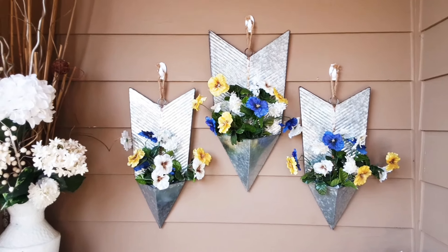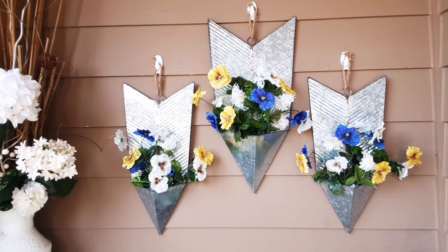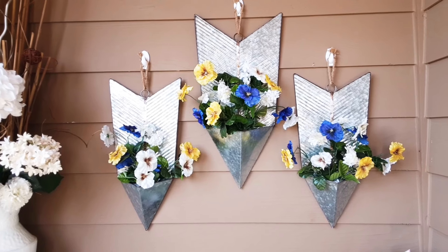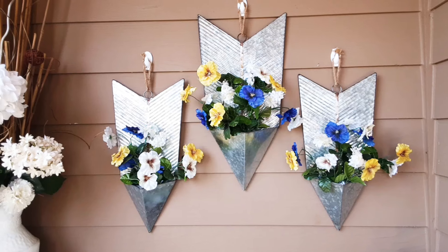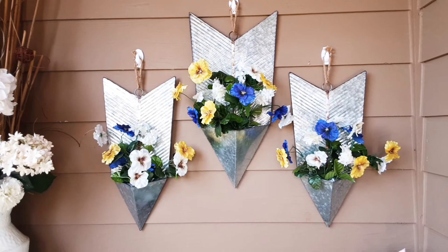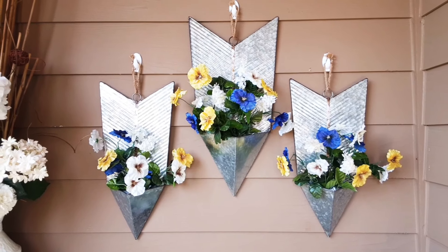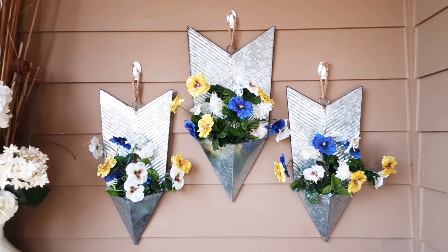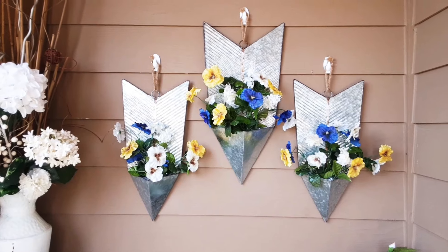I found these things last year at Hobby Lobby on the 90% off — the middle one was $17.90 and the two smaller ones on the sides were $14.99 and $17.99 originally. I took these flowers and cut up a couple bushels I had got from Michael's. I put blue, yellow, and white flowers in there with a little piece of styrofoam. Then I hung them up with command strips because I'm in a rental and can't really change anything out here.